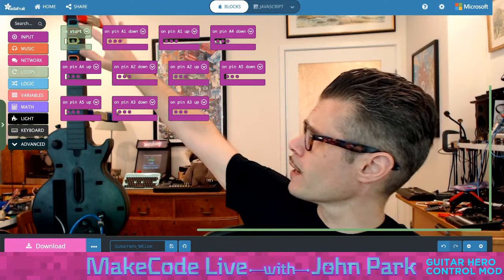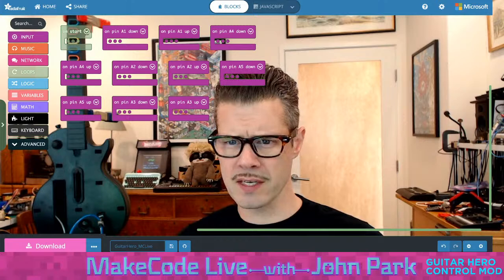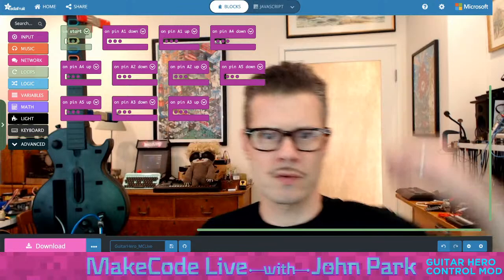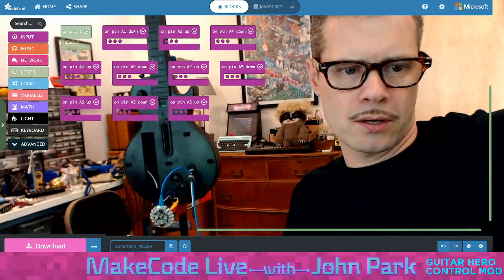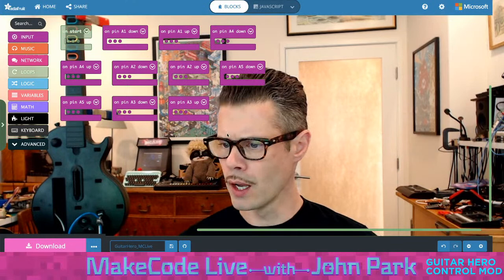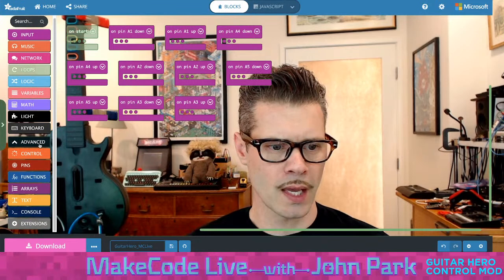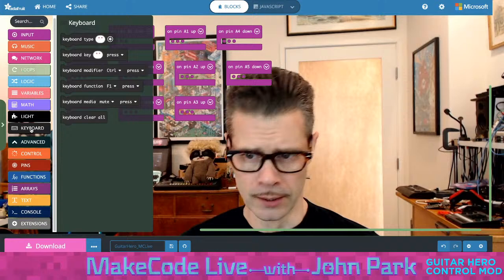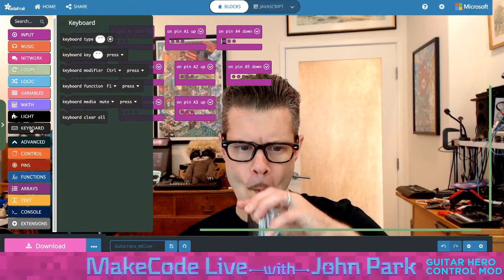The first thing we want is to get this thing acting like it is a keyboard. Then we'll also light up some of the colored NeoPixels — these RGB NeoPixels that run around the edges — to correspond with the color of the button you're pressing. The standard colors are green, red, yellow, blue, orange. The first thing to do inside MakeCode is head down to Extensions and add the keyboard extension. It's not there because I already added it, but it looks like the gamepad and mouse — except it's a keyboard. Adding that extension gives us a category of blocks called keyboard.